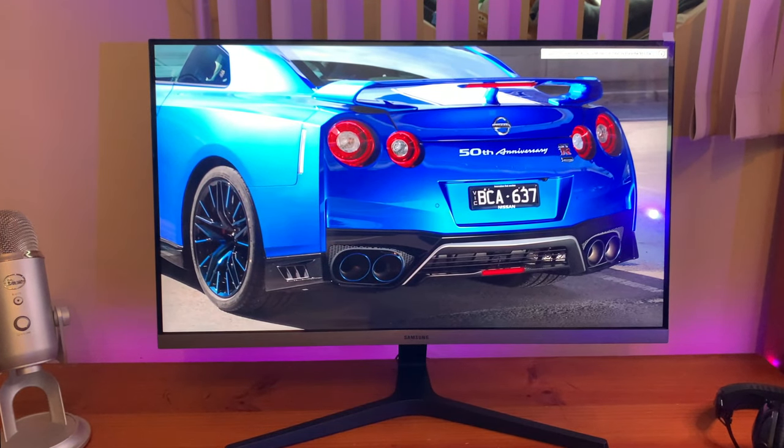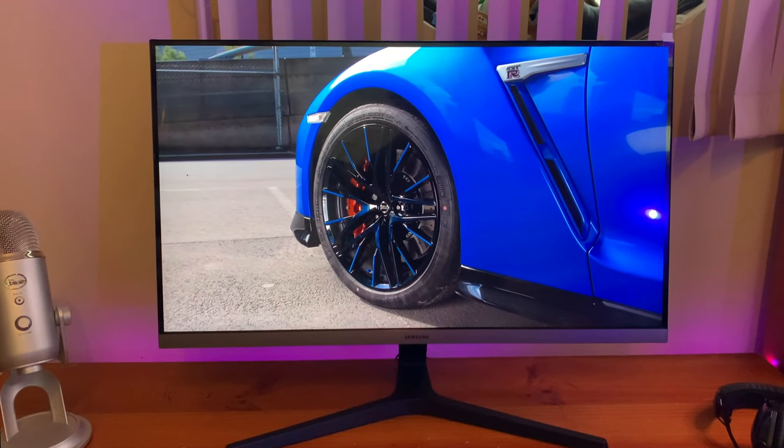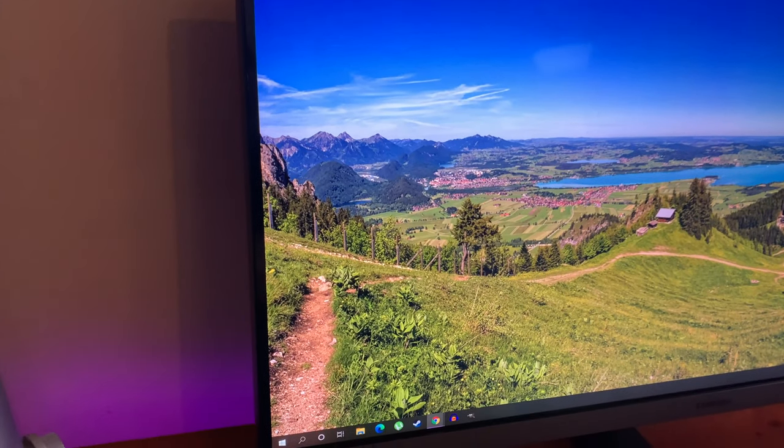The display itself has a three-sided bezel-less screen, making a dual monitor setup pretty seamless. It measures in at 64 centimeters wide by 37 centimeters high, meaning you won't take up too much space thanks to that bezel-less design.